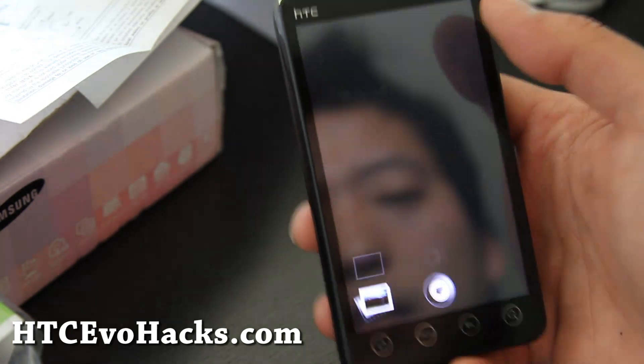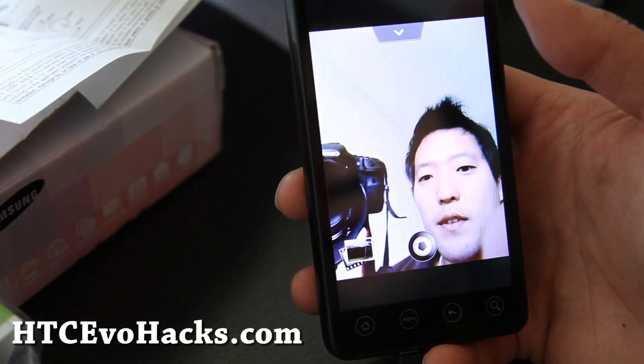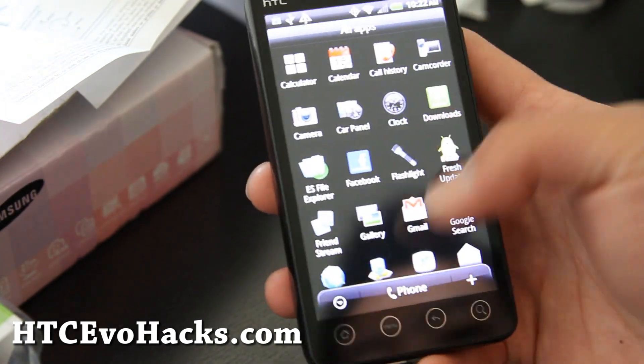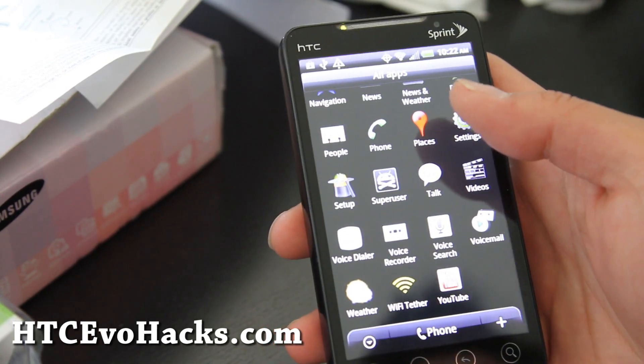It's got switch camera. Basically stock, but this one is pretty cool. So this is good. If you don't want the Sprint apps, you can get this one.